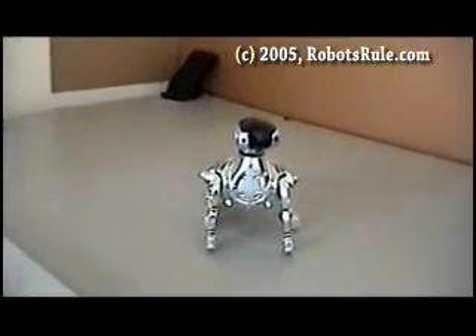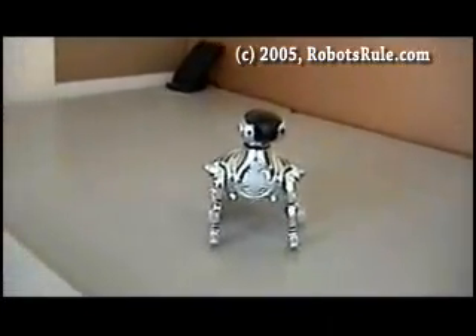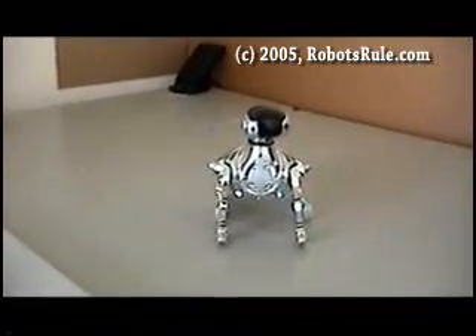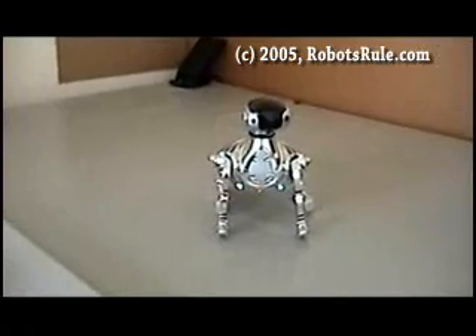Welcome to the RoboPet voice control demo. In this demo I will show you how I can control my RoboPet using just my voice without the help of a remote control. Let's wake him up.